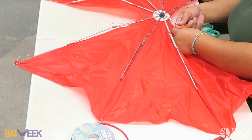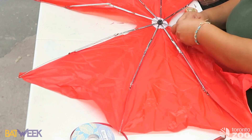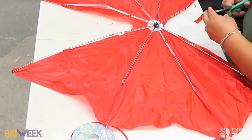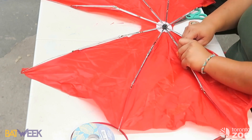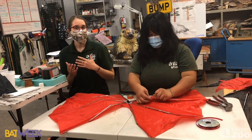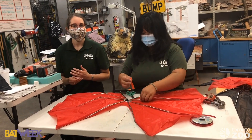Bats are also very long-lived animals. Some species of bats can live up to 30 to 40 years — like our little brown myotis here in Ontario. Scientists are researching why these tiny animals live so long, and they're using bats as a model to help fight against aging diseases and improve human health.